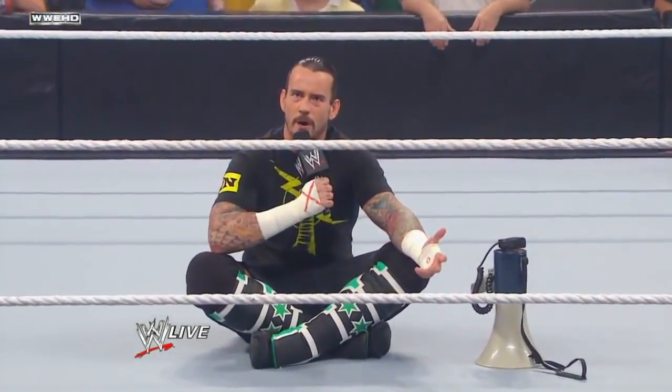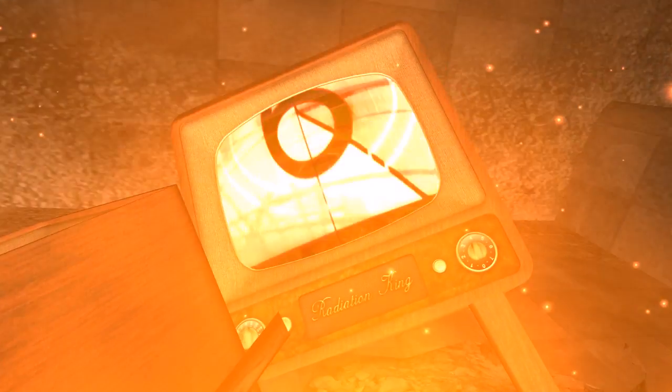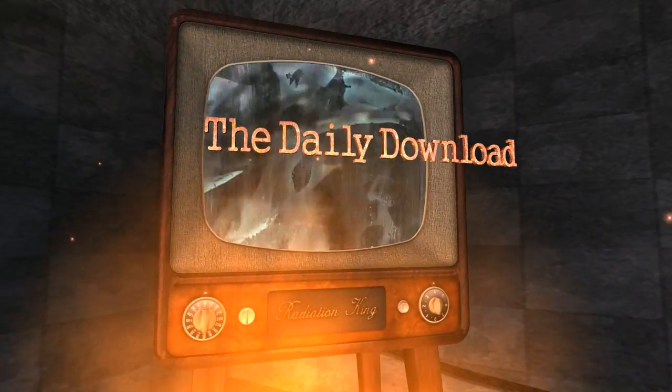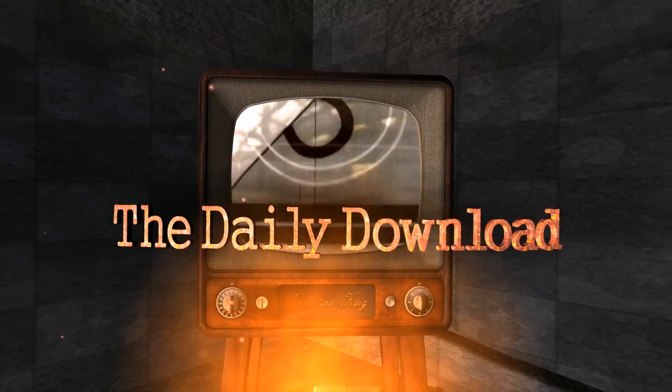Do I have everybody's attention now? I don't know what the hell that was. But today we got another unboxing for you and it's this month's WWE Slam Crate. This month's theme is the Masters of the Mic.